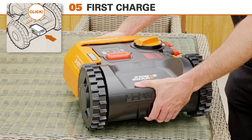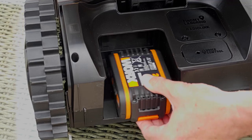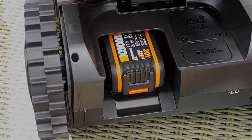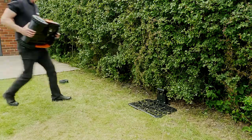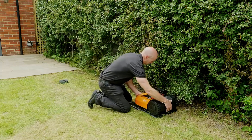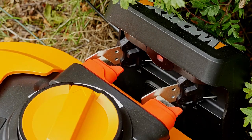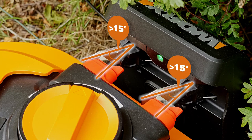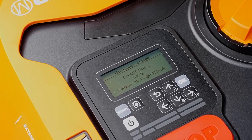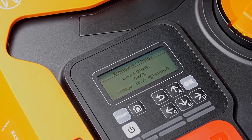Open up the cover at the back of the Landroid and insert the PowerShare battery. You'll hear a click when the battery is inserted correctly. Whilst we're laying out the perimeter wire, we're going to leave the Landroid charging. Place the unit on the charging base, making sure it makes good contact with the charging points, and make sure the connecting plates move forward at least 15 degrees to initiate the charge. You'll know the Landroid is charging from a message on the built-in display, which will vary according to your Landroid model.